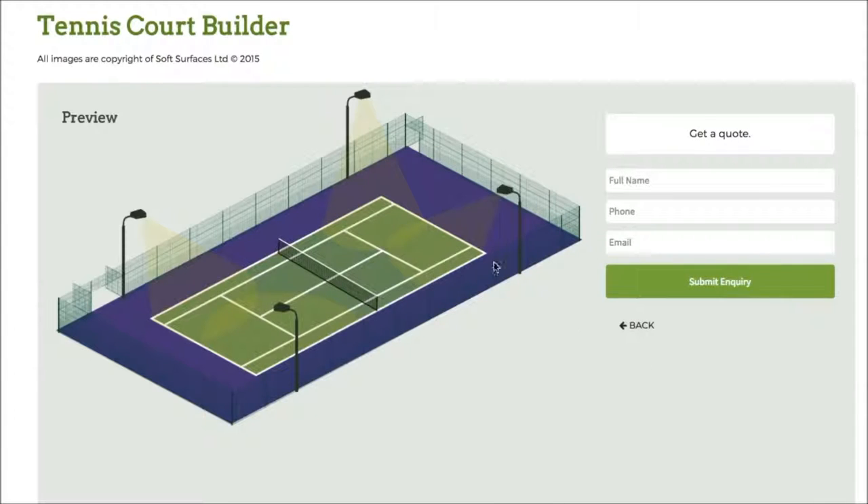Once you've done that, press next and you can actually get a quote from this company to have the tennis court installed — it's really great that they've added that on. It's a really nice tennis court building software and I just wanted to create this quick review to let you know what it's like to use. Thank you very much for watching guys, I'll see you in a bit.